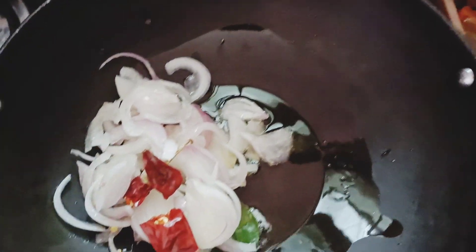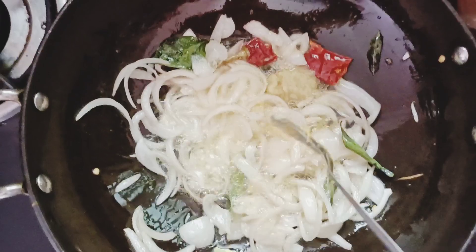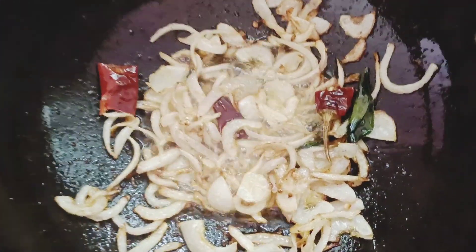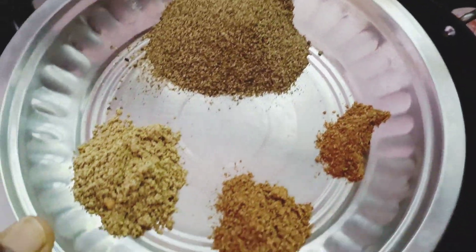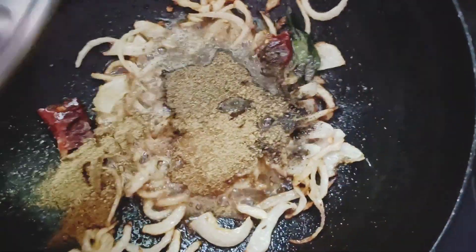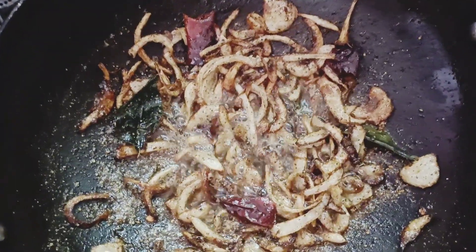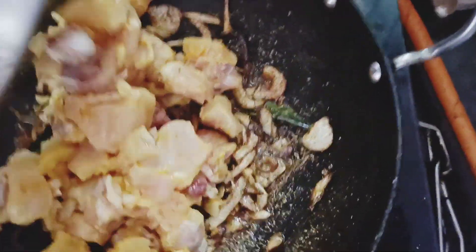Add 2 tsp of onion garlic paste and 1 tsp of ginger garlic paste. Put it in a little bit until golden brown. We add this along with the milk.